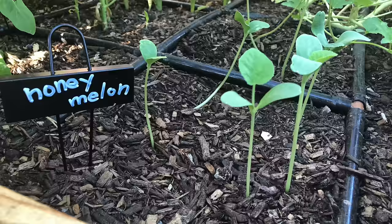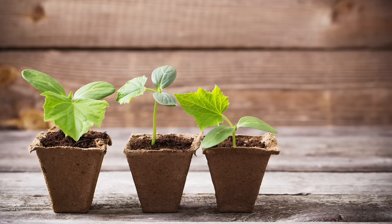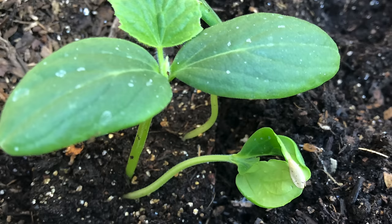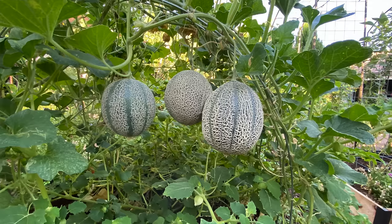Cantaloupe is happiest if you can start it right in place in the garden, planting it from seed. If you do buy transplants or start indoors from seed, plant as young a seedling as you can and be very careful not to disturb those roots. When you plant cantaloupe seeds, plant two or three in each hole, and when those seedlings are two to three inches tall and developing their first leaves, thin it out to just one seedling — the happiest, healthiest one. Just snip the others so that one healthy seedling has the best chance of success.